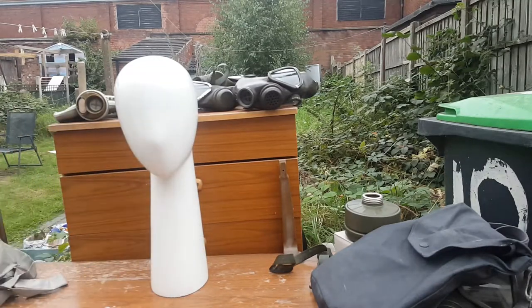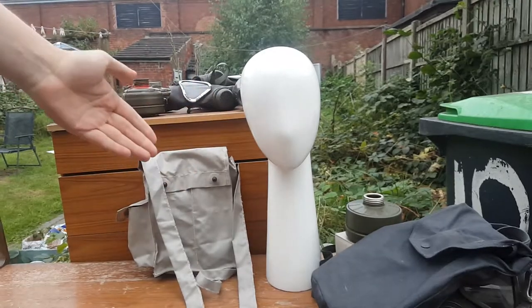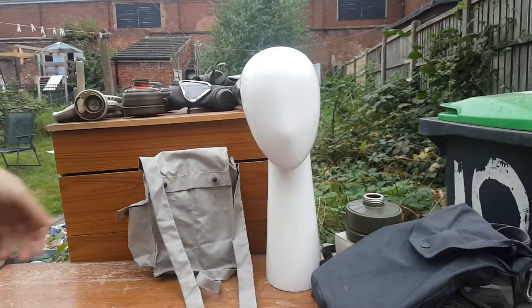Moving straight on from the S10, no mask needed to put on this head, although I might in a moment. PRVU kit, or PureView, depending on how you want to pronounce it.